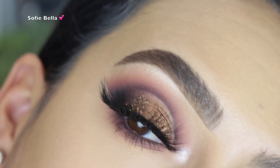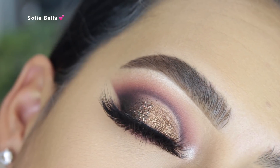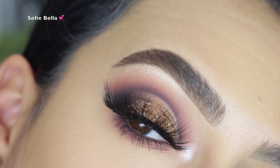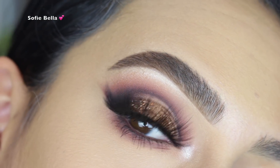Hey everyone, welcome back to our channel. It's Bella here. In today's tutorial, I'm super excited to bring to you guys this bronze glam eye makeup using the Morphe 35V palette. So if you want to see how I achieved this look, then just keep on watching.